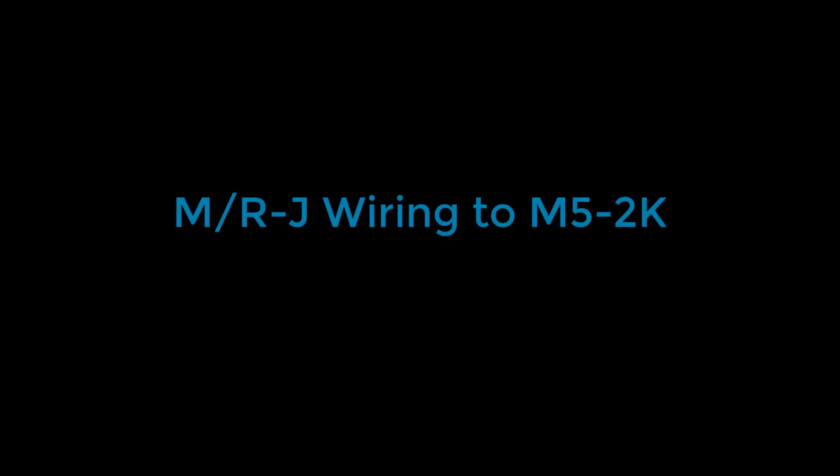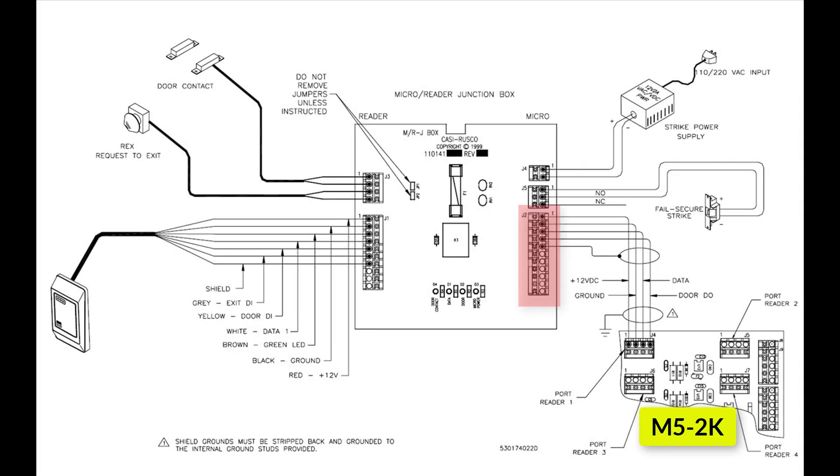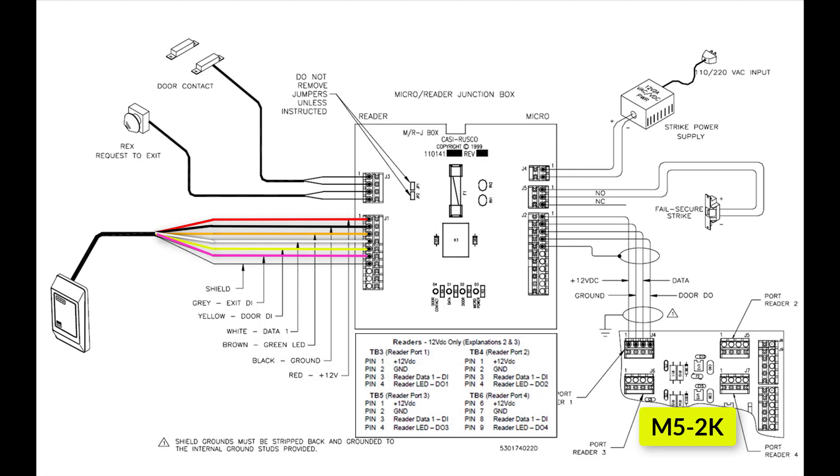Next, I will go over the wiring diagrams with the various M5 panels. The only thing that will change from one diagram to another is the J2 connection. I will go in detail over each connection just for the first diagram. The first diagram is for wiring the MRJ to an M5 2K board. The wiring is performed as shown. Please keep in mind that depending on the reader model, the wire color can vary.